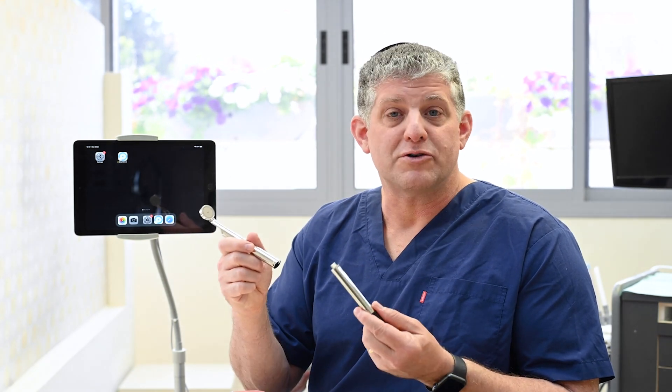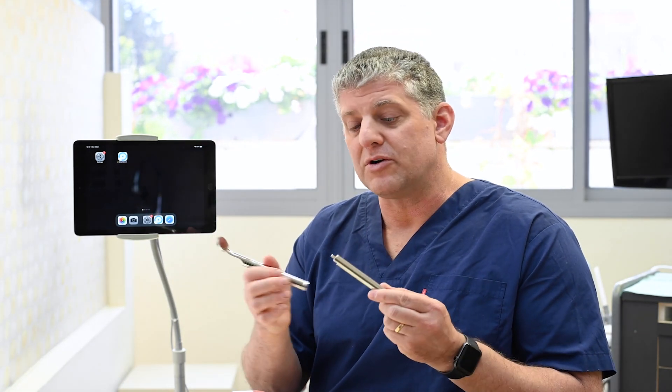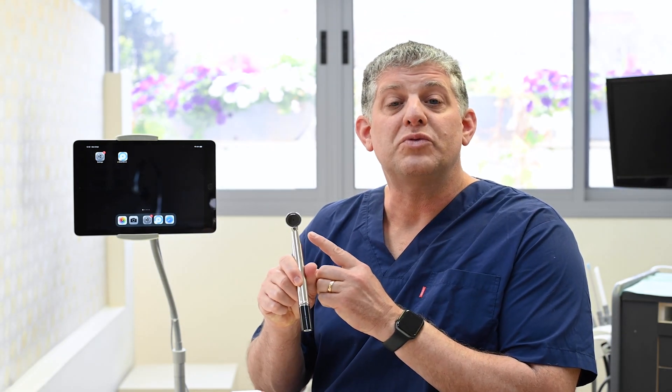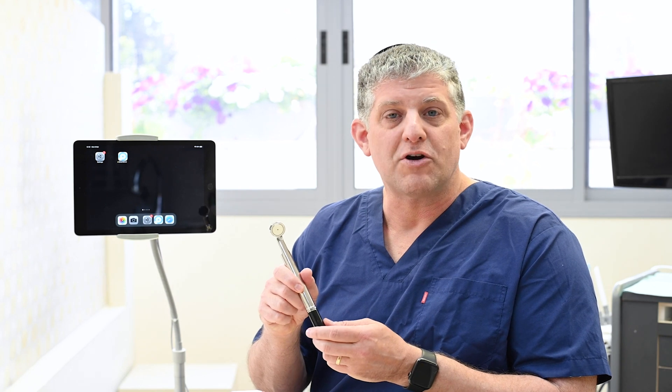SmartMirror has two components: the SmartMirror head and the SmartMirror streamer. To turn SmartMirror on, take the streamer with the flat part pointing down and fully insert it into the SmartMirror head. The LEDs will briefly turn on and then they'll start flashing. Now I'm ready to pair SmartMirror with my SmartMirror app.